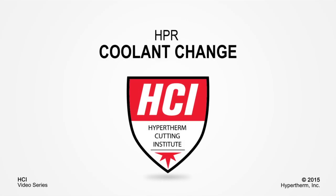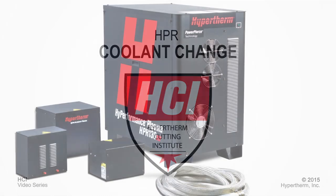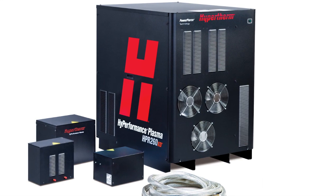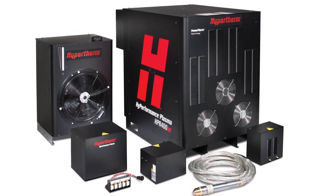Welcome to the Hypertherm Cutting Institute training video on High Performance Coolant Change. Today you'll see how to change the coolant and coolant filters on 130, 260, and 400 amp HPR and HPRXD autogas systems.